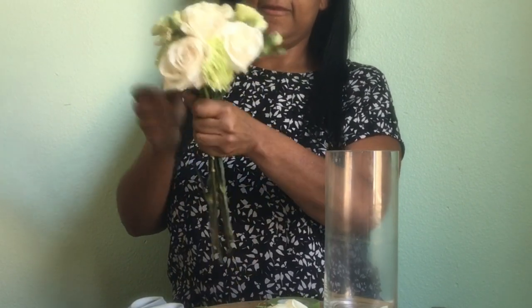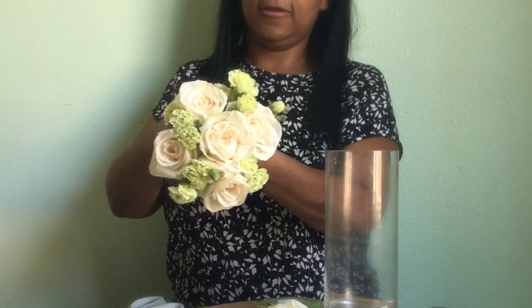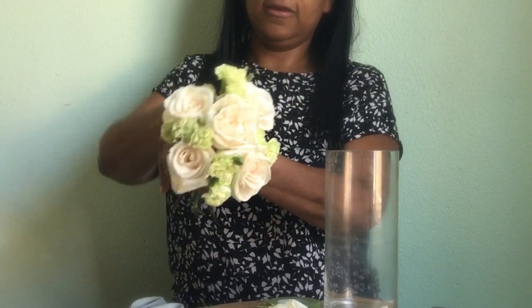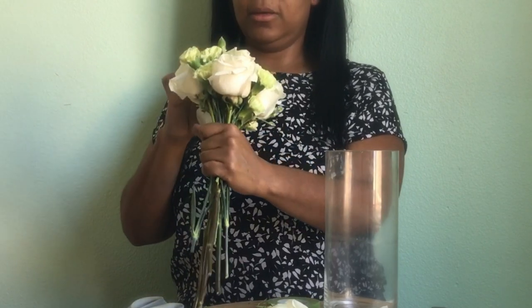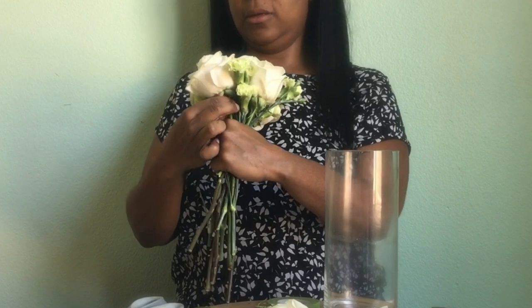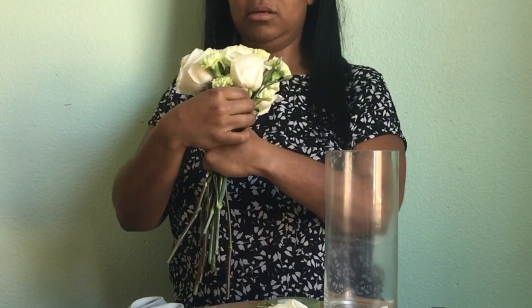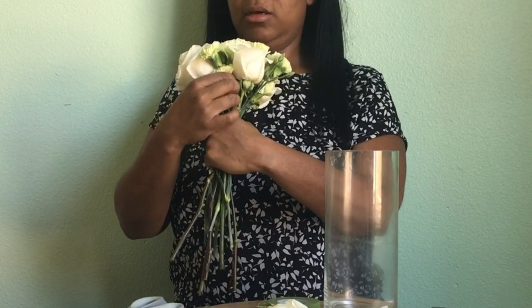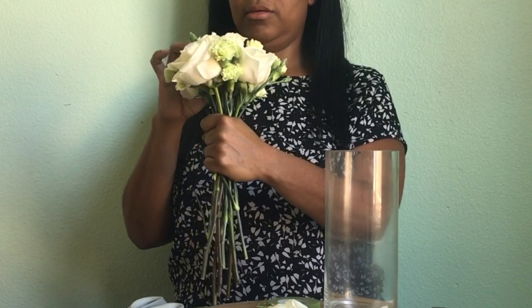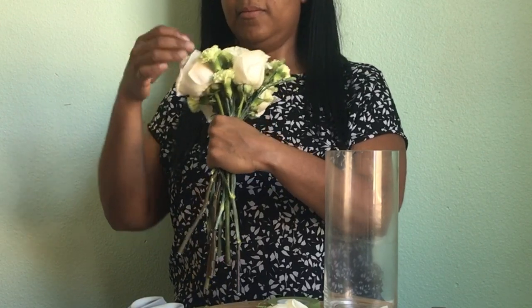Right now I'm just trying to remove some of the carnations that were kind of really low off the stem and bring them up. I'm looking at my flower from the top to see if it's making that round look.